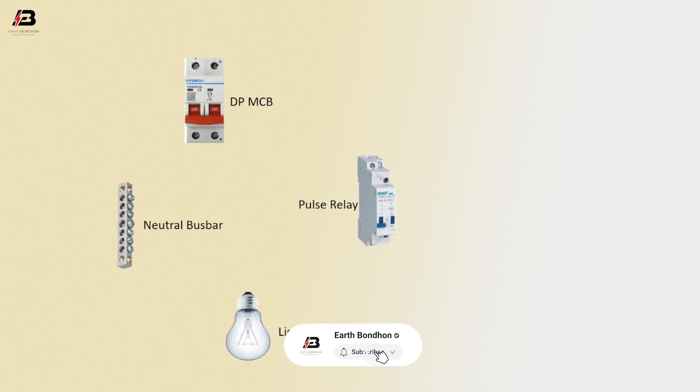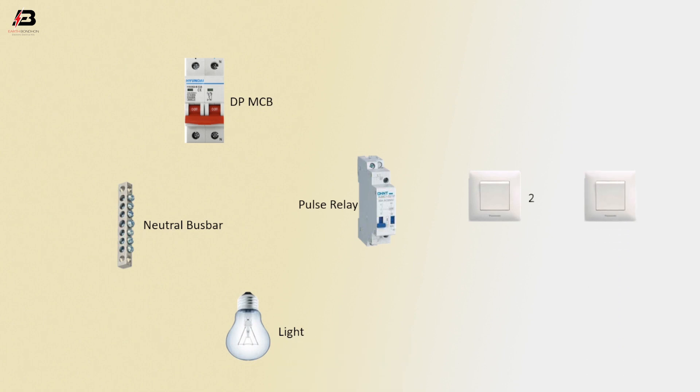Components used: double pole MCB circuit breaker, pulse relay, neutral busbar, light, switch 1 and switch 2.